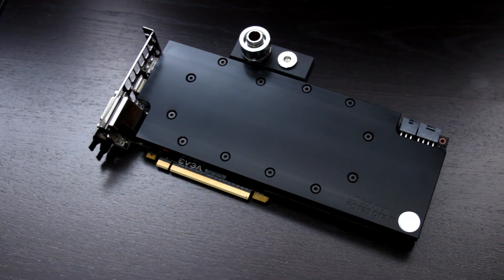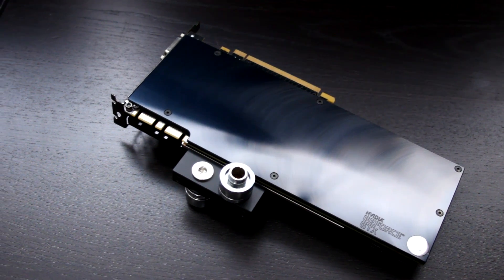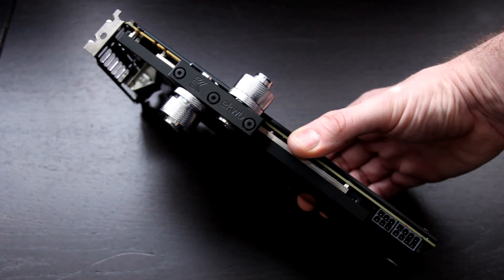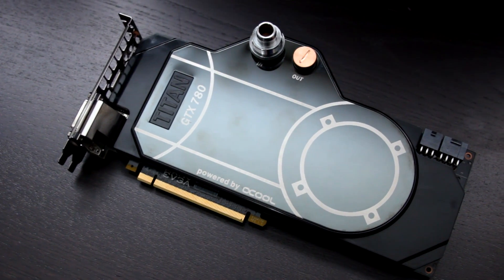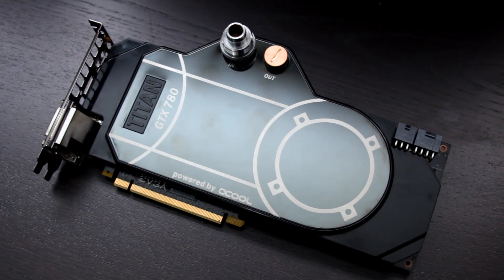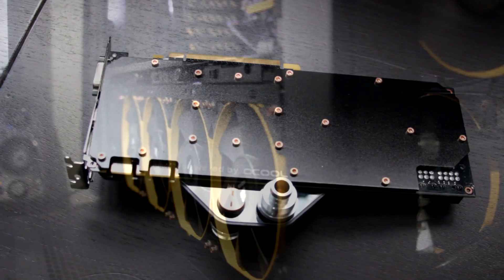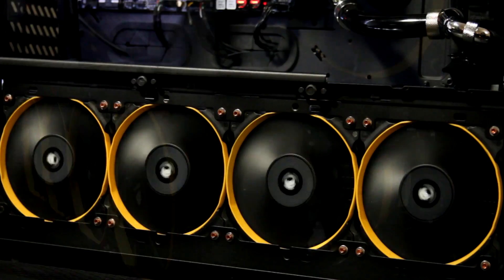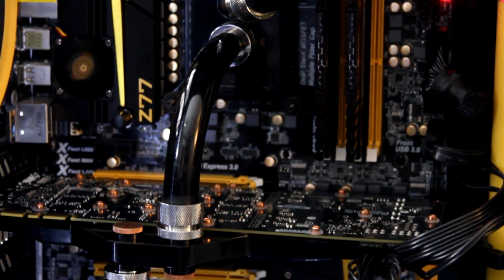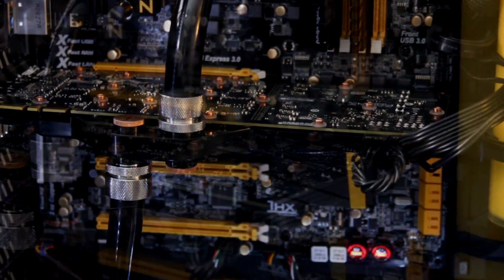When it comes to water cooling your computer, the looks of the water block are very important to most of us, and I think the EK water block is the clear winner when it comes to aesthetics. The black AlphaCool water block isn't so bad, but the clear one is just atrocious, and I made that very clear in my review. It does have a pretty decent looking backplate, but unfortunately it wasn't compatible with my 780. For cooling, we're going with a quad and a triple radiator from AlphaCool.